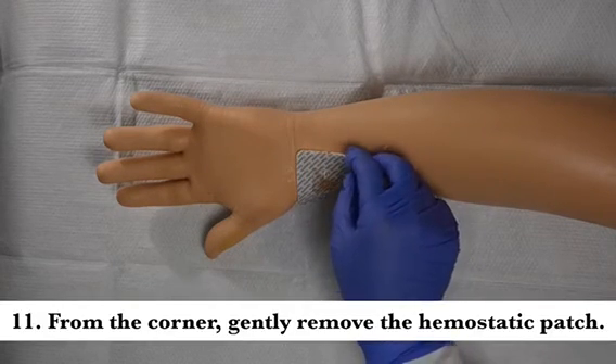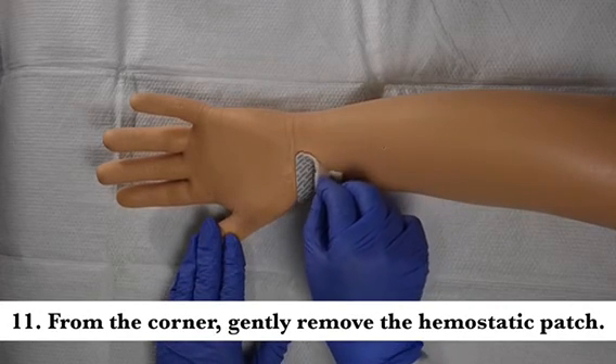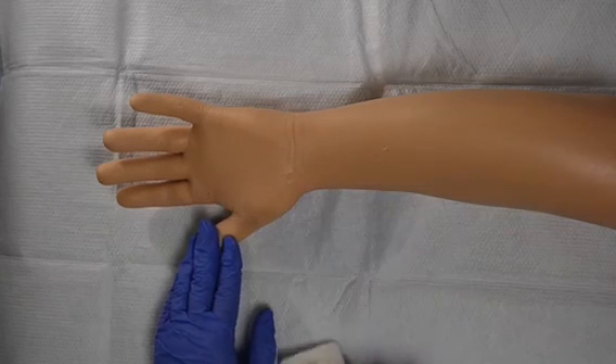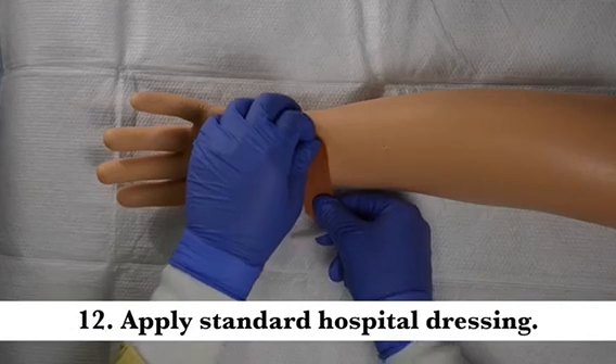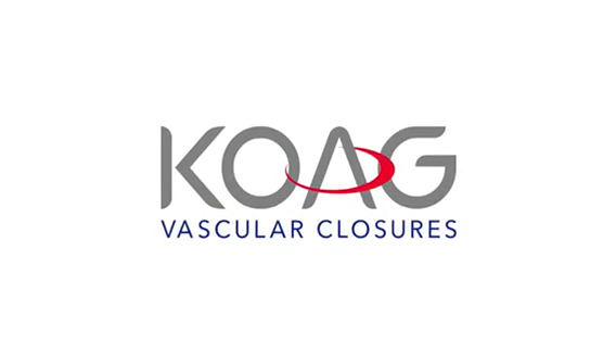Peel away a corner of the Vassette and gently remove the patch. Apply your standard hospital dressing. Thank you for your attention and welcome to the Vassette technology.